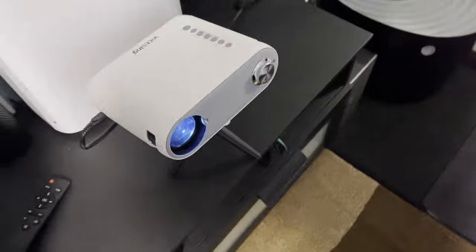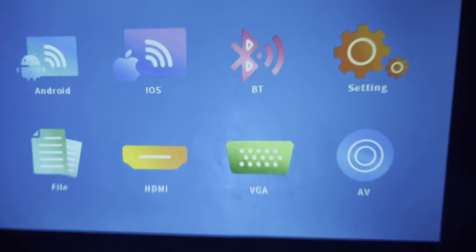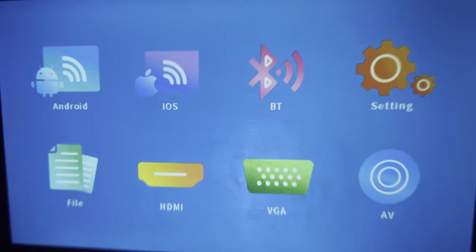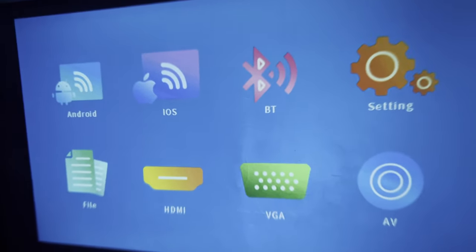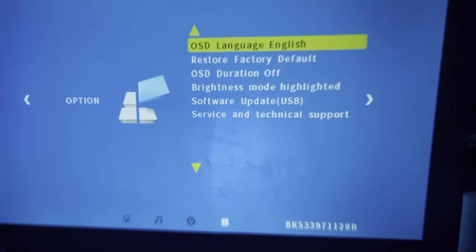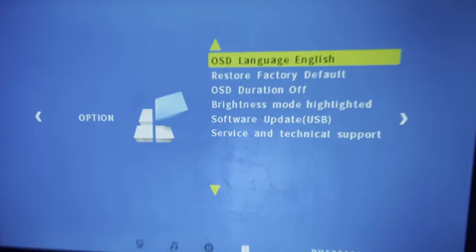I'm going to turn off the lights, as recommended for projectors. In the menu you can see settings like Android mirror cast — so you can connect Windows 10 laptops — iOS AirPlay for MacBooks, iPads, and iPhones, and Bluetooth for audio use as a speaker. Under settings you have picture mode, OSD brightness, timer, no-signal shutdown, eco mode, and sound mode. I turned on surround sound and it does sound a bit better.